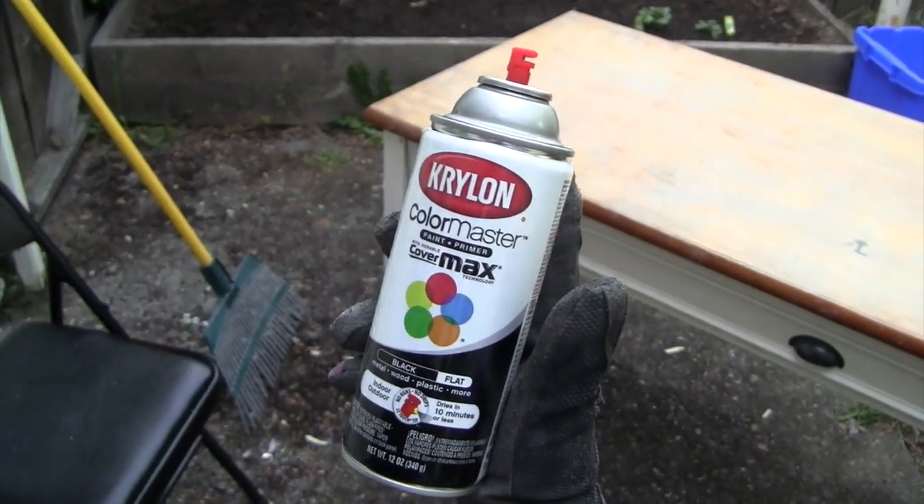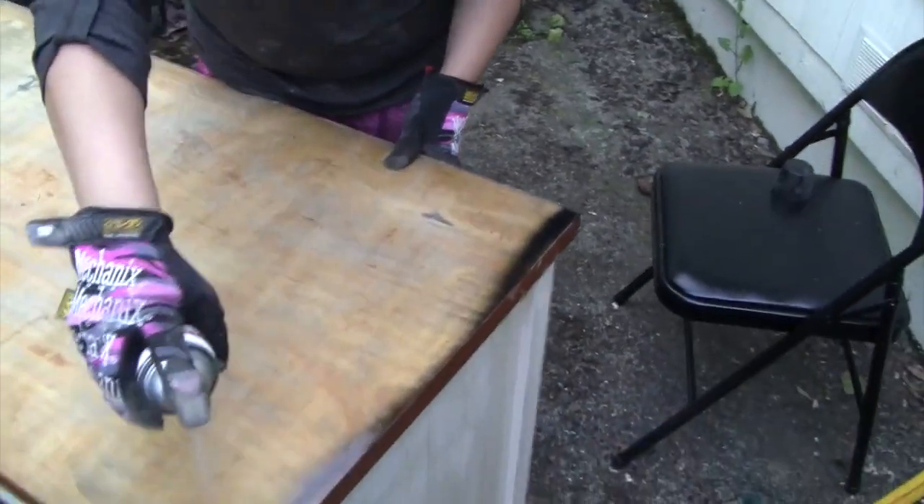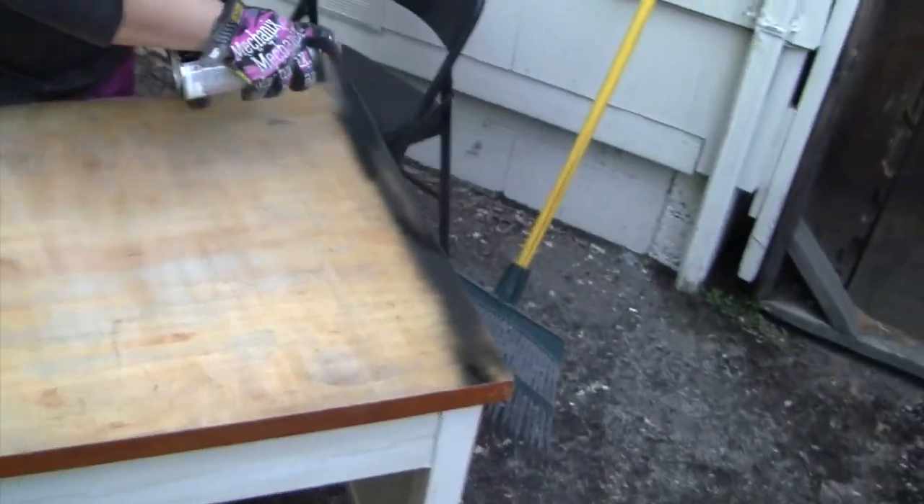This is Kralon Color Master, it's a matte black. This is my first time doing this, so we'll see.